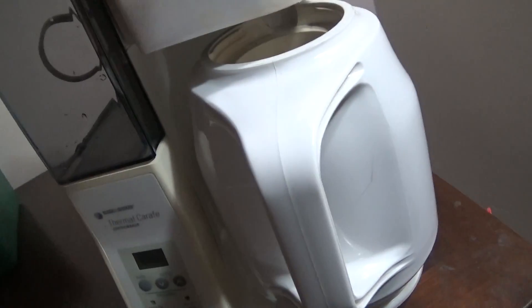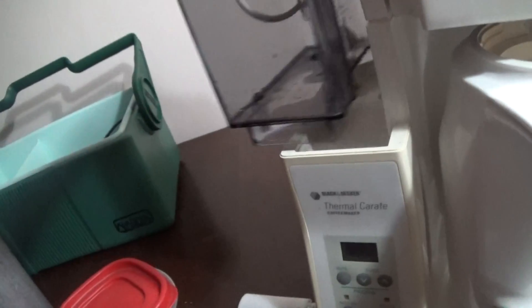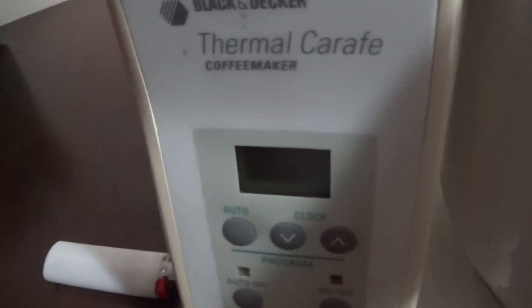You just screw the lid on. Then you take out the drawer of water. It's pretty easy. Got a nice clock. It's on eBay for about fifty bucks. That's my video.